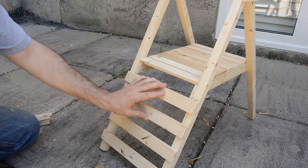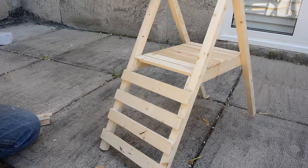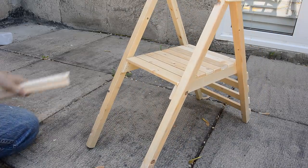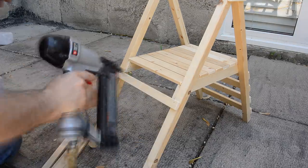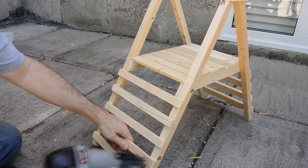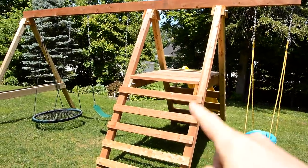This is the side that the slide will go on. These are 2x6s so that they're wider, which gives the whole thing more stability. On the other side are just 2x4s that serve as a ladder for kids to climb up. That completes this part.